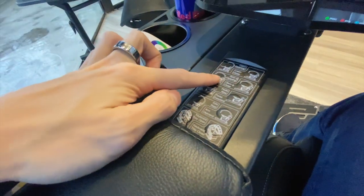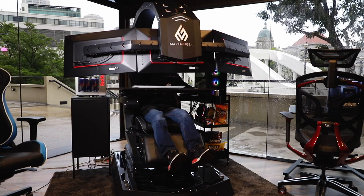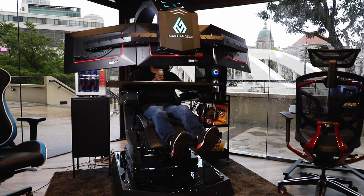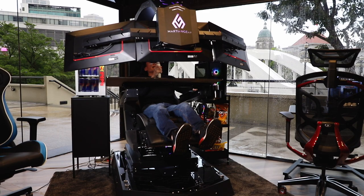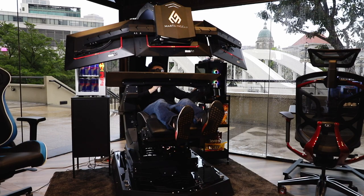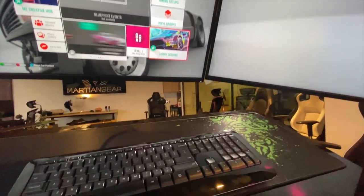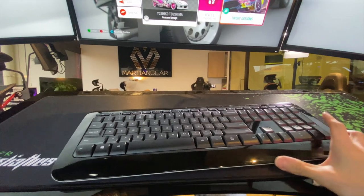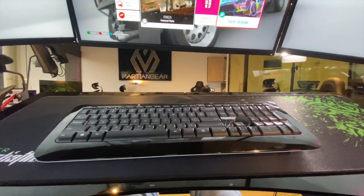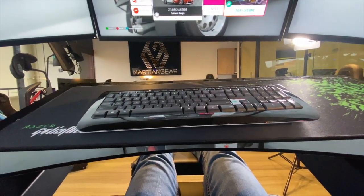Now for zero G opening — this would recline the entire cabin. As soon as I press and hold it, the leg rest comes up and I'm being laid back to recline. This is what they call zero G, and when done you will be leaning back and it's really very comfortable. You can see the three screens, the keyboard, and you can have your mouse here. Let's go back down.